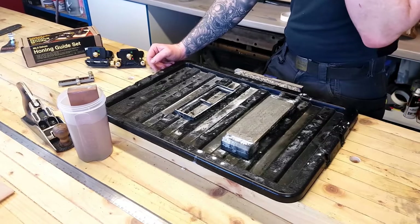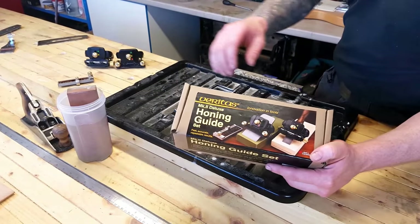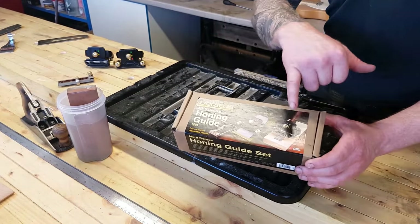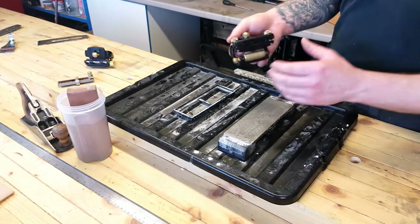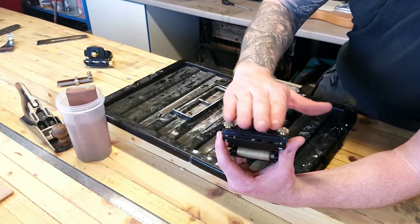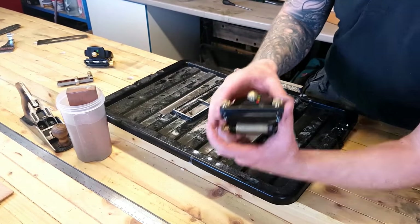So first off let's just talk about this Veritas MK2 Deluxe Honing Guide Kit. This is the deluxe version so it comes with both sets of guides. I recommend you get this one — spend a little bit extra if you can — simply because you can sharpen your chisels with this set. Whereas if you buy the flat clamp on its own, it's not great for sharpening your chisels.